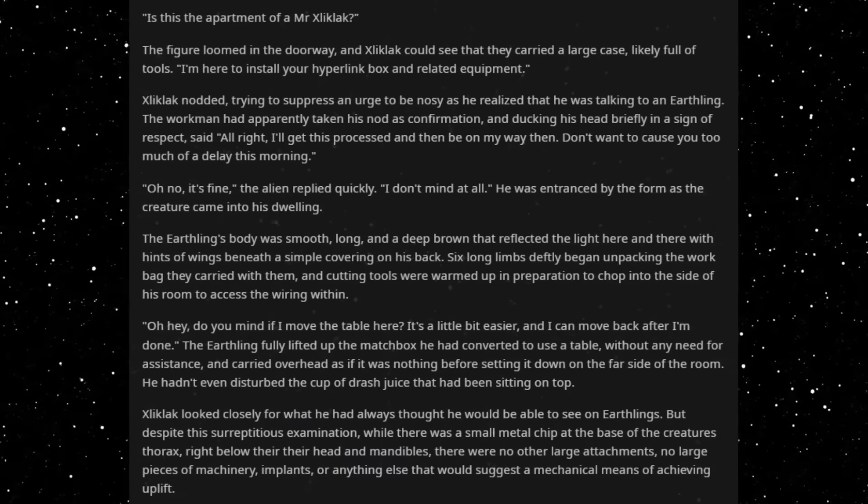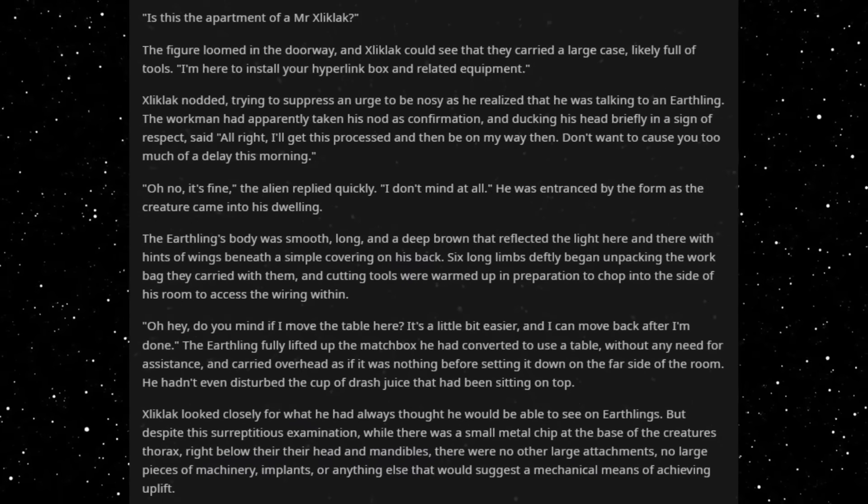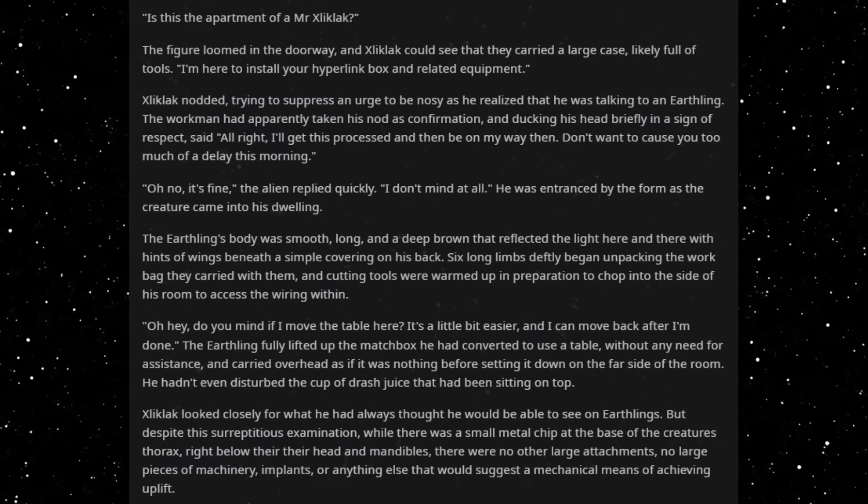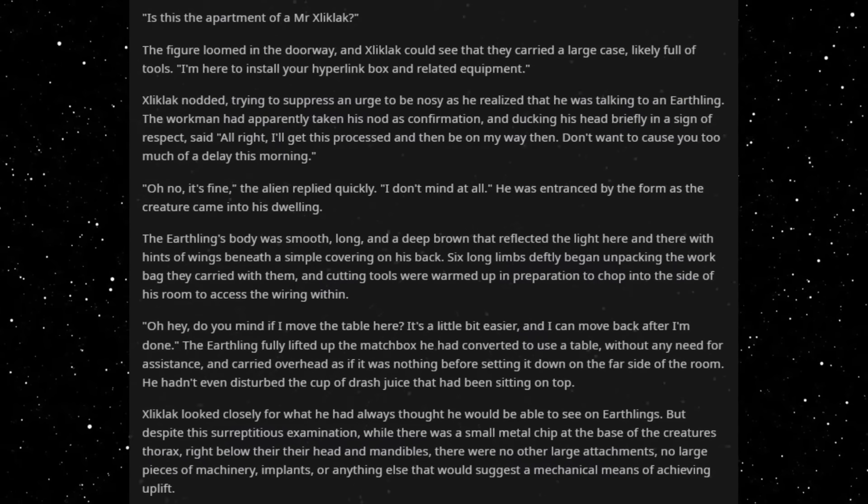Is this the apartment of Mr. Zlicklack? The figure loomed in the doorway, and Zlicklack could see that they carried a large case, likely full of tools.